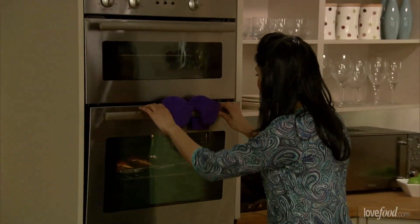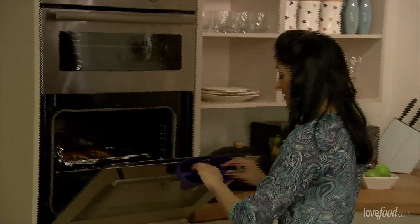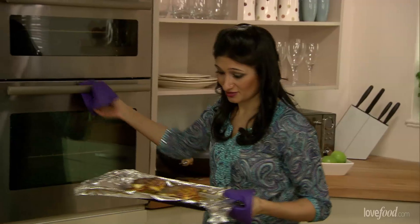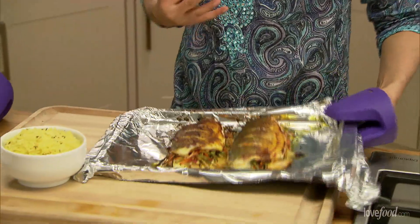It's been in about 15 minutes — let's have a quick look. It's perfect. I can tell it's done because the skin has gone really crispy, I can see my vegetables are starting to colour on the sides — it's exactly what we want. Looks really delicious and I can smell those aromas. Cannot wait to eat this.